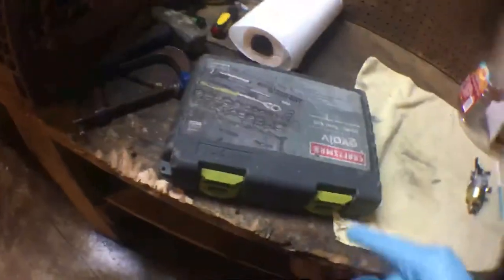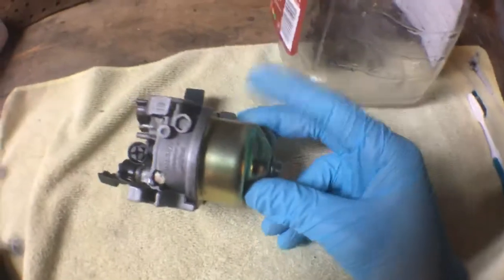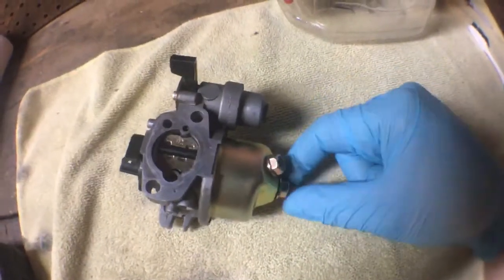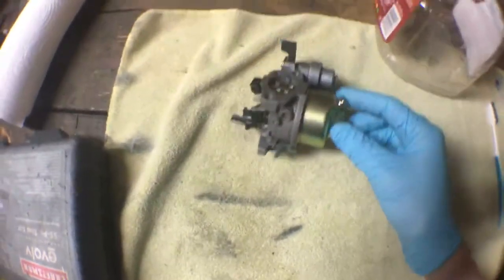I completely forgot to mention: the number one tools you're going to need are a wrench set and some small screwdrivers to get the jet out. I have these two — I don't know which one is going to work, so I brought them both. After cleaning the outside of the carburetor, you're going to want to take the bowl off. You can drain the excess gas two ways: use the drain screw, or just take the bowl nut off and the gas will drain out that way. I'm going to do it that way, just because I don't feel like taking out more screws than I have to.